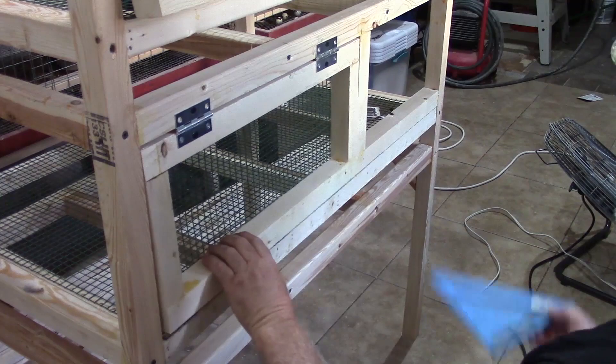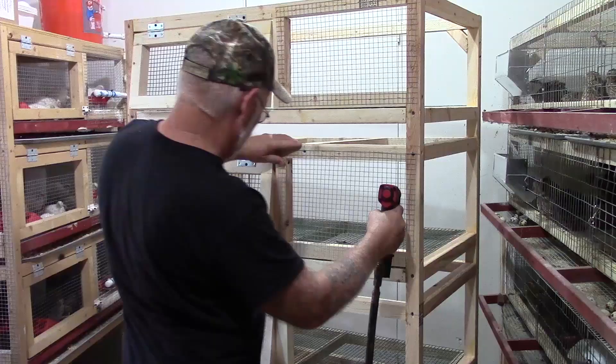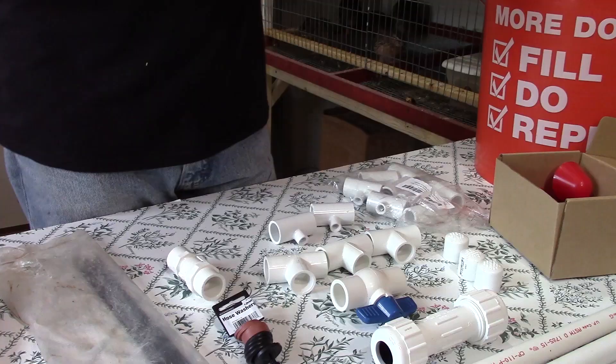Hello, welcome to Sternix Corner. My name is Terry and today we're going to be building an automatic watering system for a cage setup that we built in a previous video. This is a gravity-fed system that feeds through PVC down to your standard poultry watering cups.